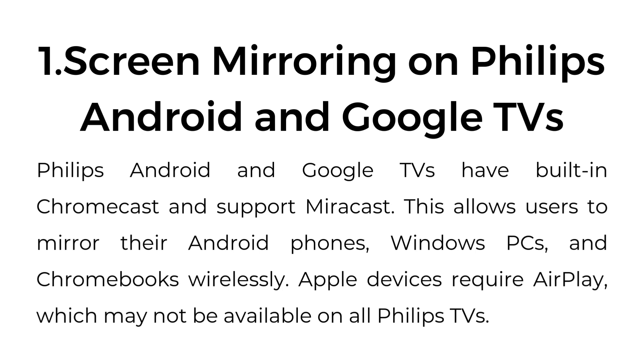One: Screen mirroring on Philips Android and Google TVs. Philips Android and Google TVs have built-in Chromecast and support Miracast. This allows users to mirror their Android phones, Windows PCs, and Chromebooks wirelessly. Apple devices require AirPlay, which may not be available on all Philips TVs.